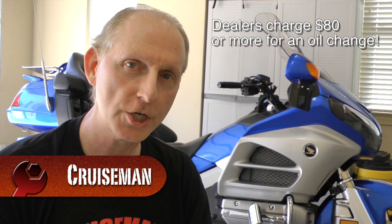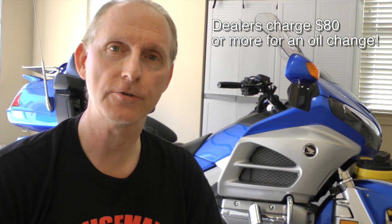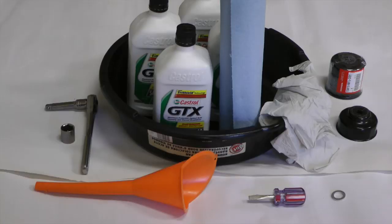Hey guys, Cruze Man here. If you take your bike to a dealer to get an oil change, they're going to charge you $80 or more. That is insane. You can do this yourself at home with some very basic tools and I'm going to show you how to do it.